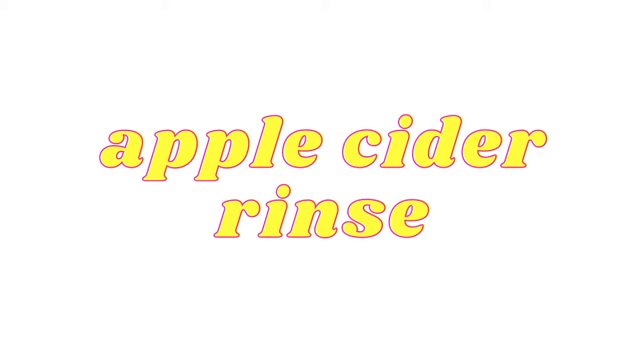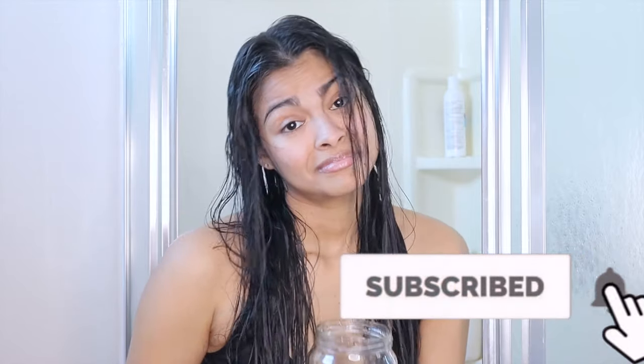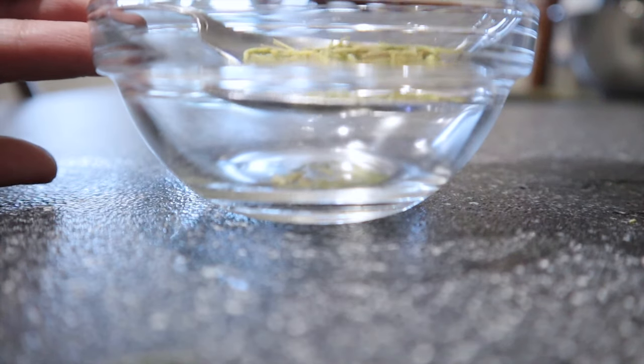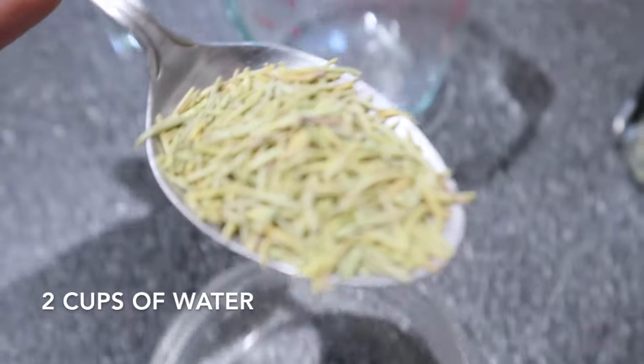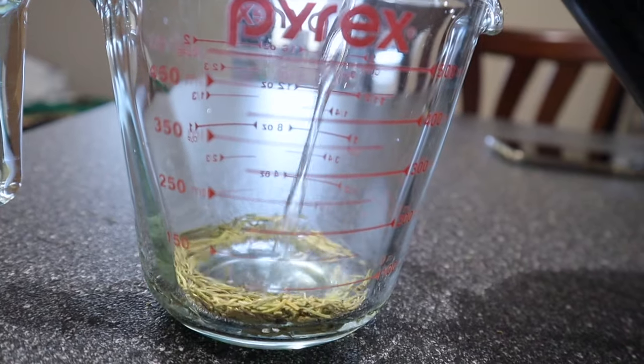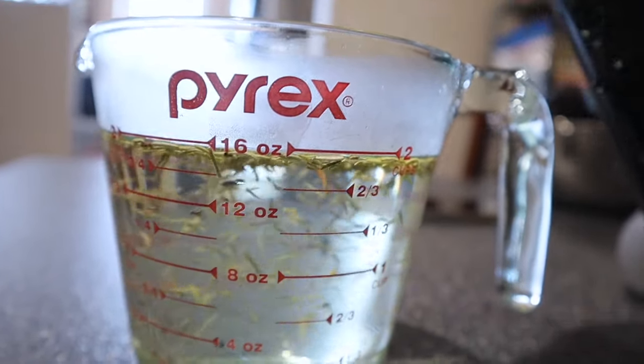Let's begin with step one, which is making the apple cider vinegar rinse. My apple cider rinse is made with rosemary. All you're going to do is infuse for 20 minutes one tablespoon of rosemary leaves into two cups of water. When this infusion gets cold, you're going to add four tablespoons of apple cider vinegar.